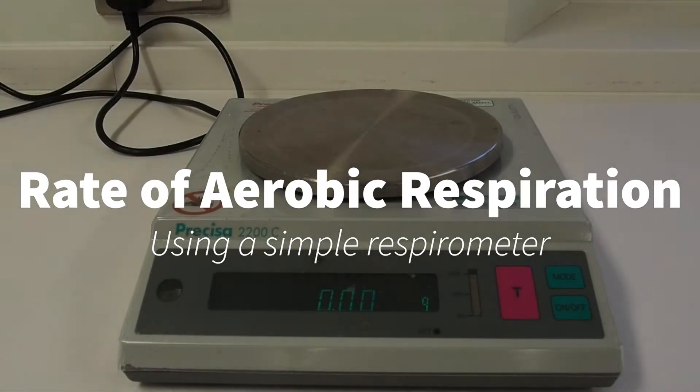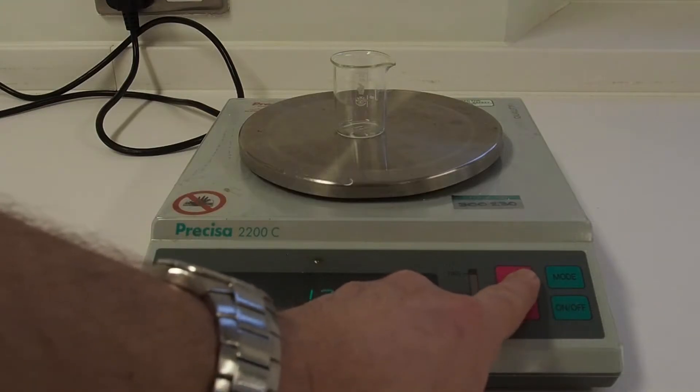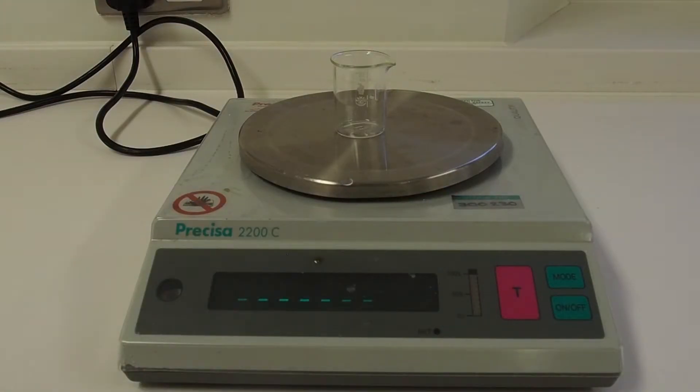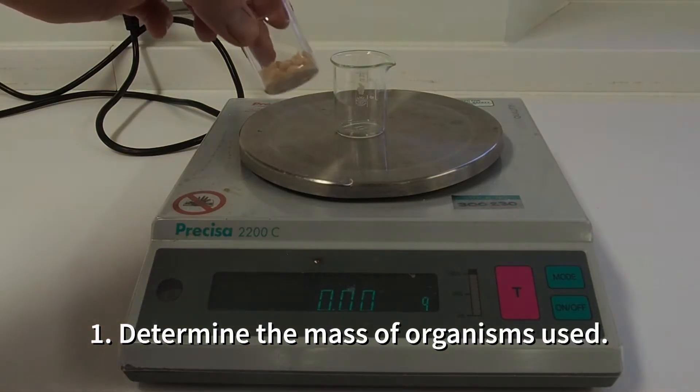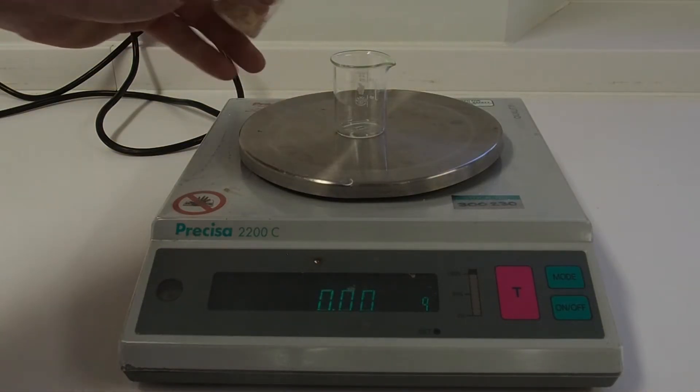In this experiment, we're going to be determining the rate of aerobic respiration in some small organisms. First of all, we're going to determine the mass of the organisms that we're using, which in this case is blowfly larvae, otherwise known as maggots.